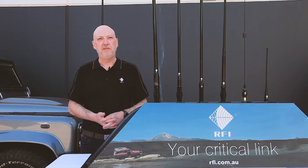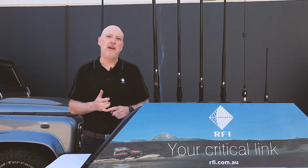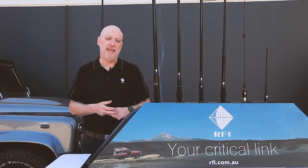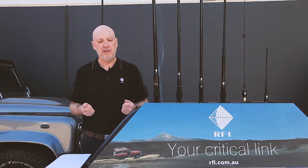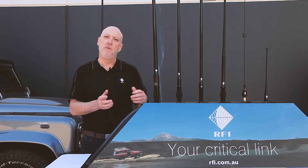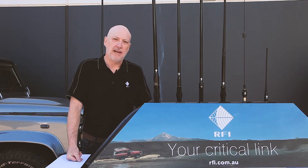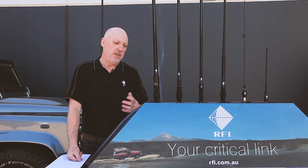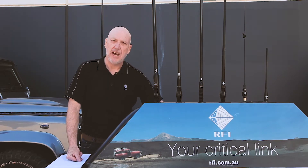Over the last couple of weeks we've put together a number of videos covering technical issues around antennas and RF — gain, radiation patterns, and do's and don'ts around your UHF CB antenna and where to install it. This week I really wanted to get into some of our products and share the range of UHF CB antennas we do, starting with our premium product, our CDQ series, or Meander series. The key to our Meander series is the RF design.